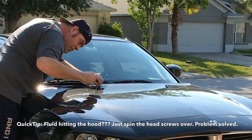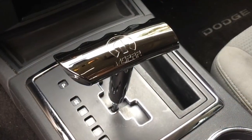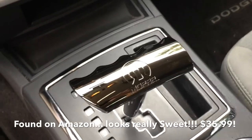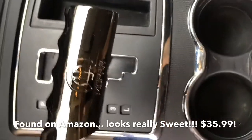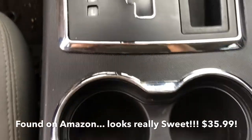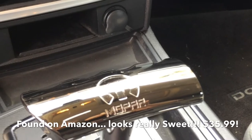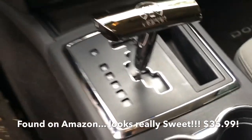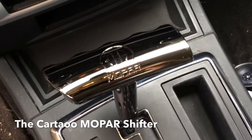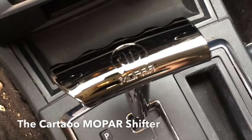We have another project to start, which is the Cartel Mopar shifter. Take the screws out of your old shift lever, pop this on, pop the new screws in — boom, five minutes later. It took me longer to clean the center console than it did to install this shifter, and for $35.99 on Amazon you just can't go wrong.